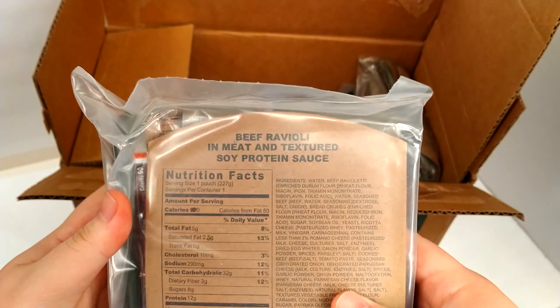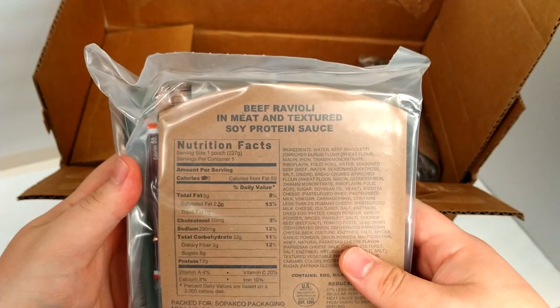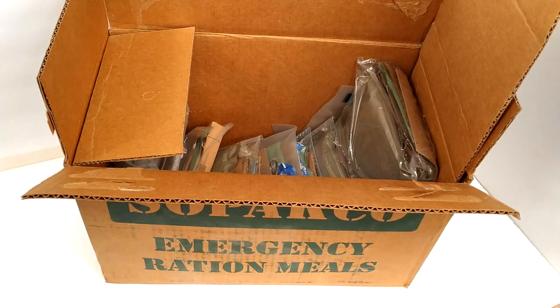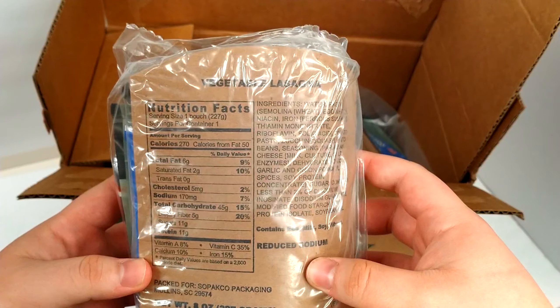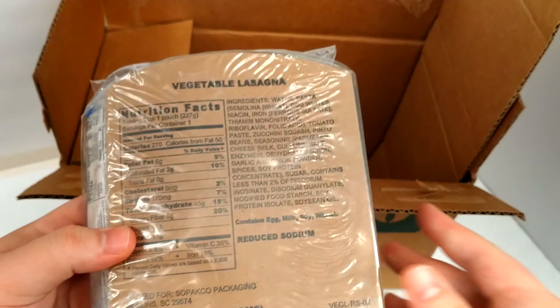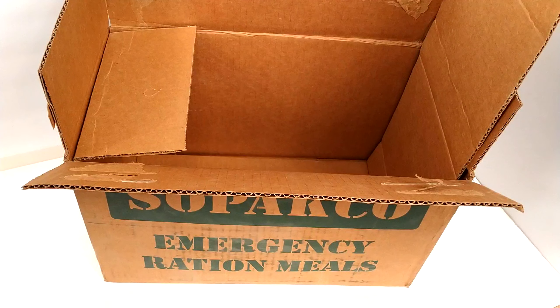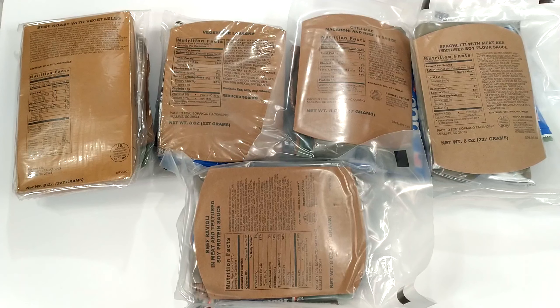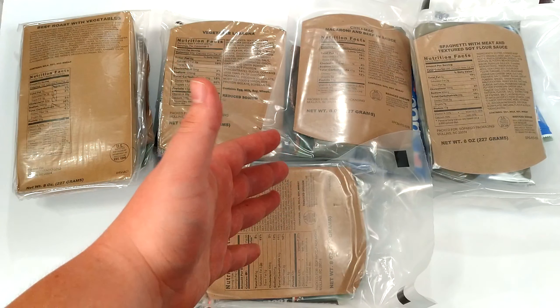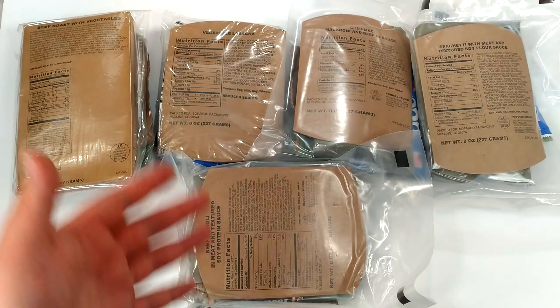Then we got beef ravioli in meat and textured soy protein sauce. And vegetable lasagna. So there are five unique MREs in the Sopakco box: beef roast with vegetables, vegetable lasagna, chili mac, spaghetti with meat sauce, and beef ravioli. Let's get into it.